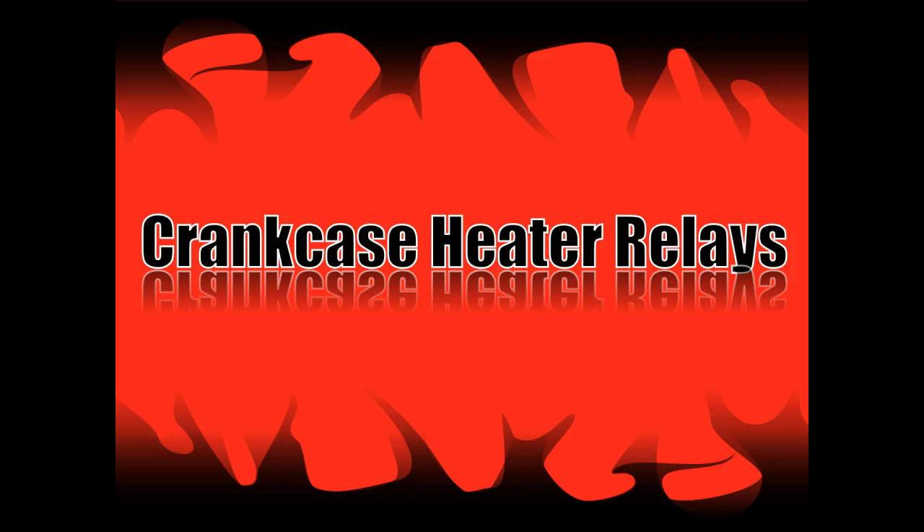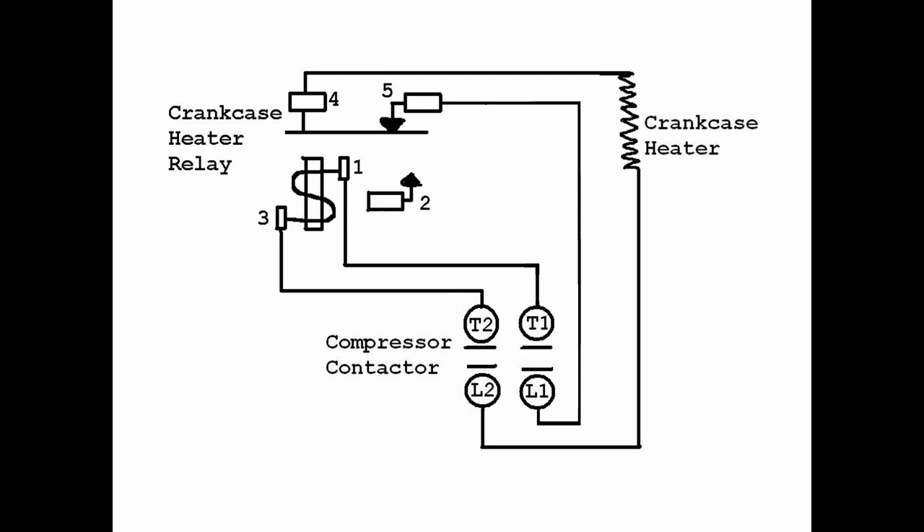Hello my viewers. Here's a video that I promised some time ago on crankcase heater relays. In this case I have to use a small five-pin normally open/normally closed relay with a 240-volt coil to do this, and here is the video.